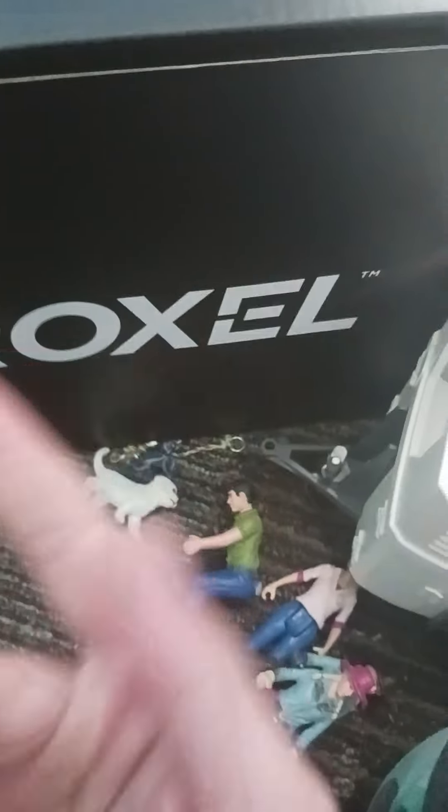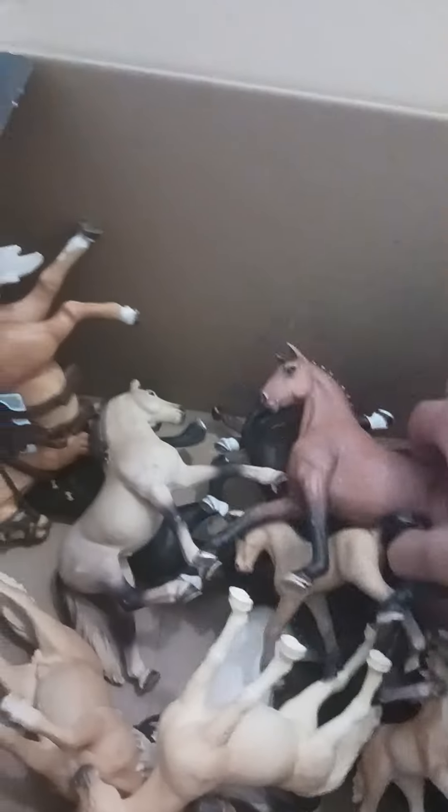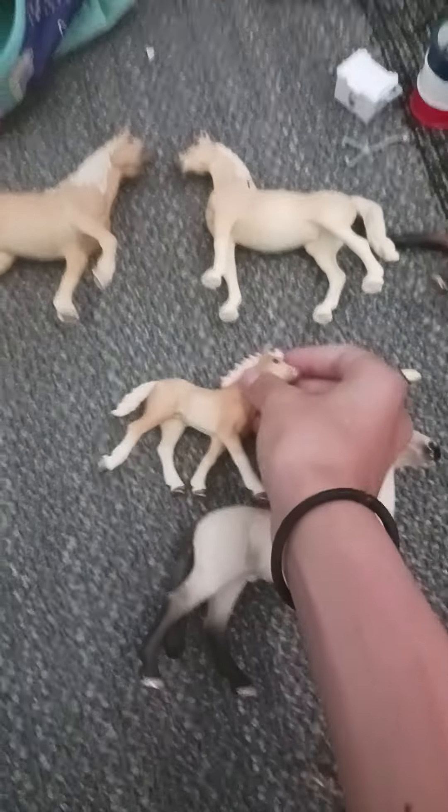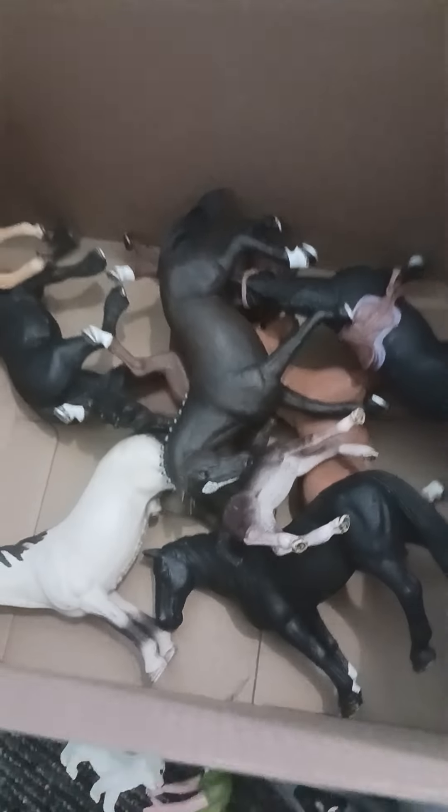Getting ready to go take some nice pictures with my phone. In this box I have some — not all of them because there's some in other boxes. I just moved, so that's why it's a mess. I like to do families, so here's that — they're full. My palominos, and that's all for this box.